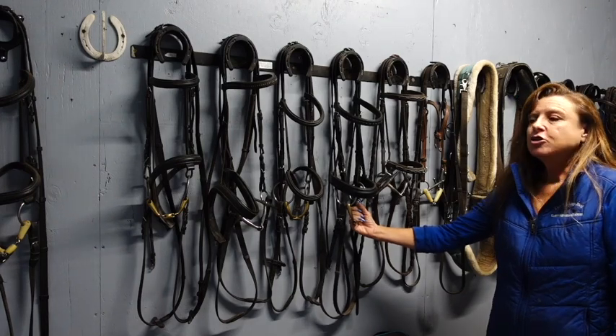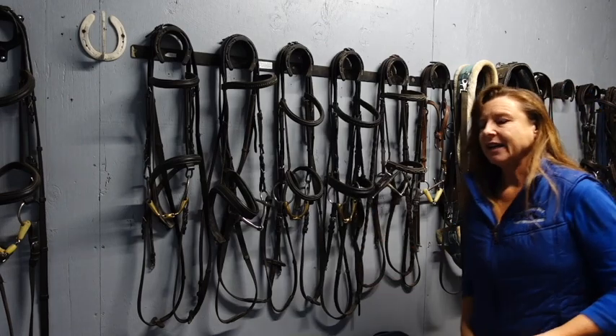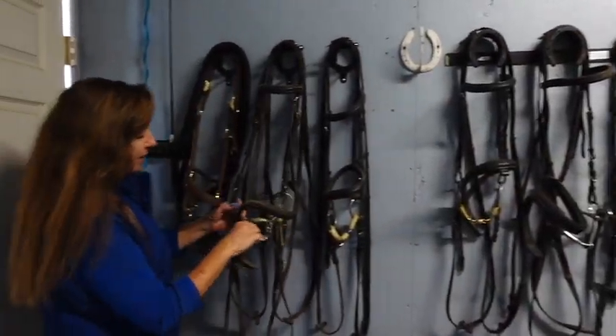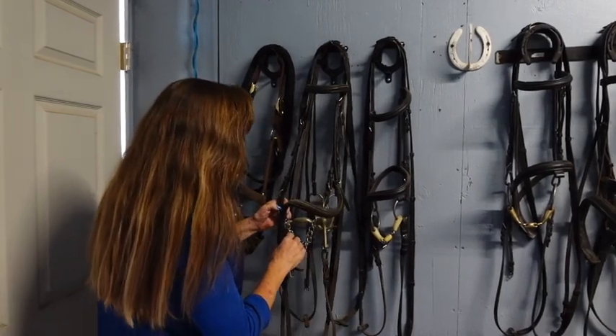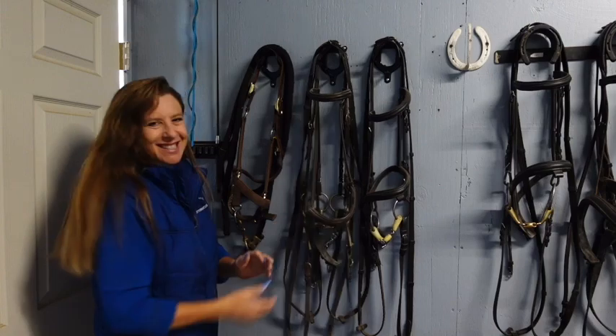Once you get into the FEI levels, you have to wear a double bridle. I just went and grabbed mine, so here's my double bridle. It's a little dusty.